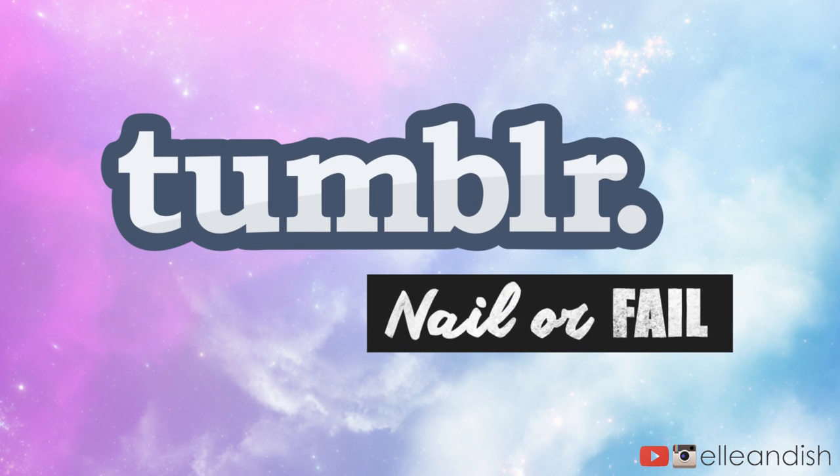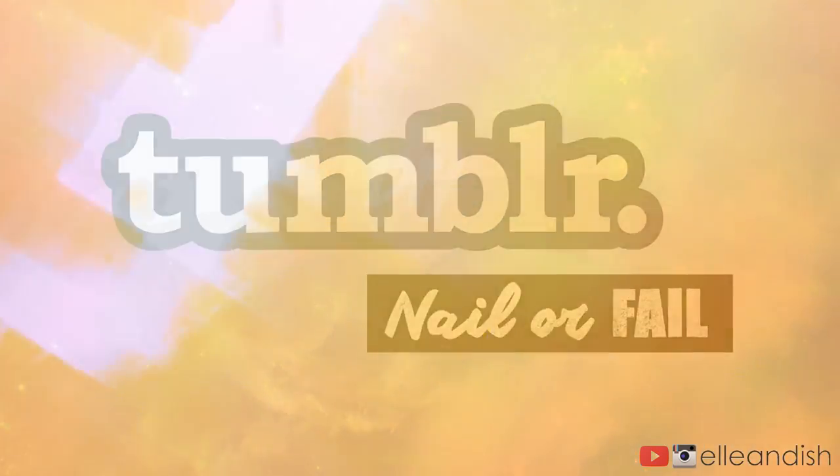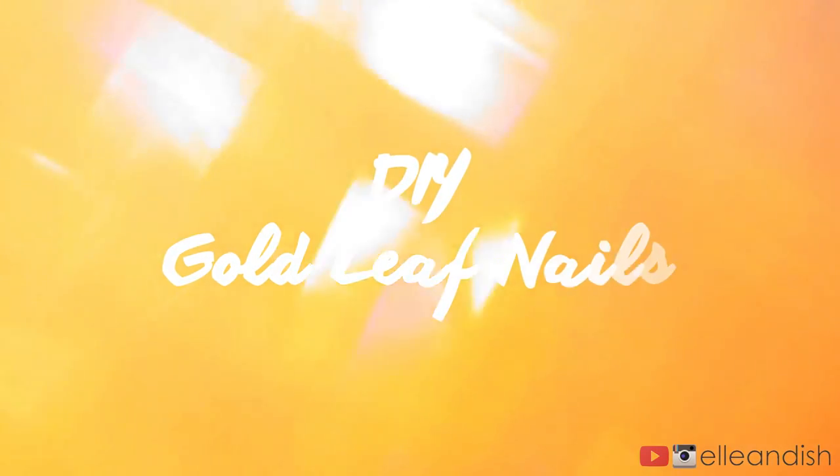Hello everyone, it's Janelle and today we're going to do another video in the nail or fail series. This time it's going to be DIY gold leaf nails.